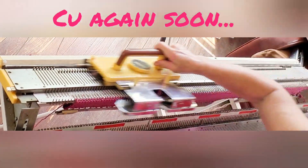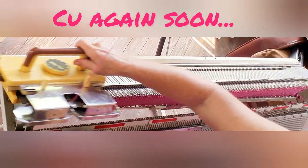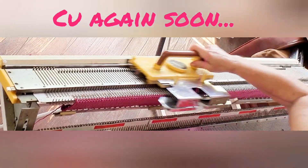So that's it for today. We'll knit to the point where we need to begin the underarm, working our decreases, and get back together in a couple of days to finish the knitting.